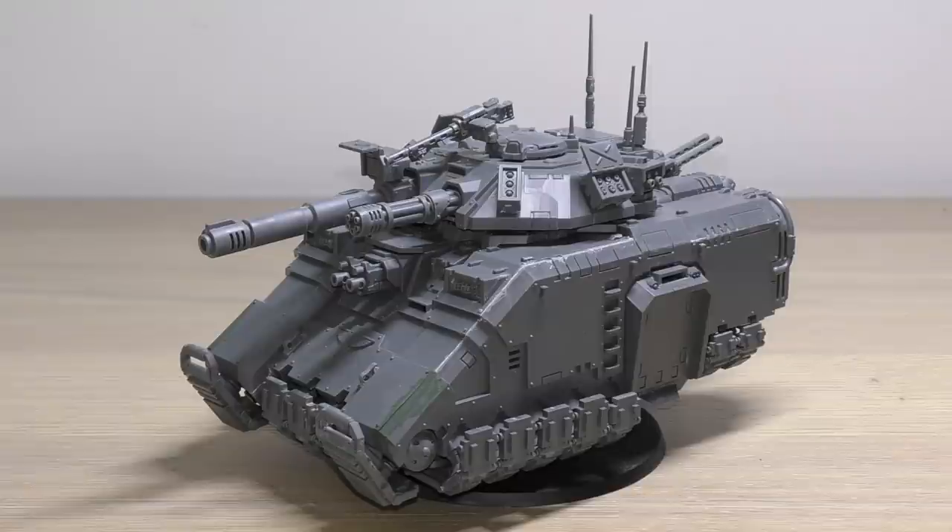This is my part of the review where I'll go through all of the rules for the Repulsor Executioner. You can find these in your brand new Space Marine Codex that came out less than a year ago in September, but because of the new edition and Indomitus and all of the new Primaris releases, Games Workshop will be releasing the new Space Marine Codex in October. So if you're watching this in October, there should be a new Space Marine Codex with probably updated rules for this tank or changed points costs.